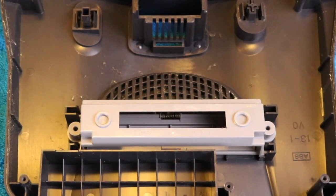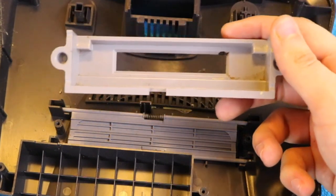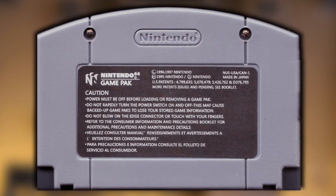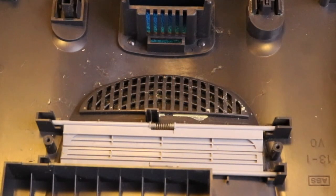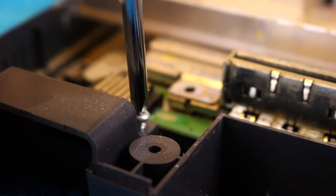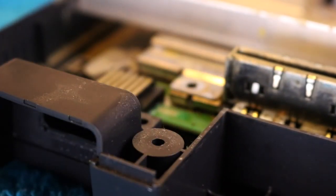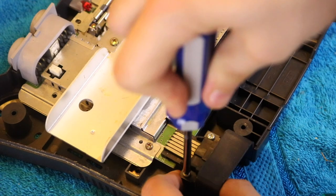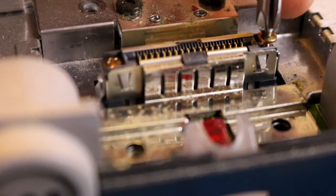First, let's remove the cartridge slot doors and the slot spacer. This is actually the bit responsible for the region locking, since all region locking on the N64 is done through hardware means, not software. Though all of this will get a thorough clean later, this spacer piece will be especially important. All additional screws, plus the screws from the cartridge doors, are Phillips-head screws and not Gamebit screws. Keep in mind that some of these screws were a bit of a pain to remove and some even showed traces of gunk on them.